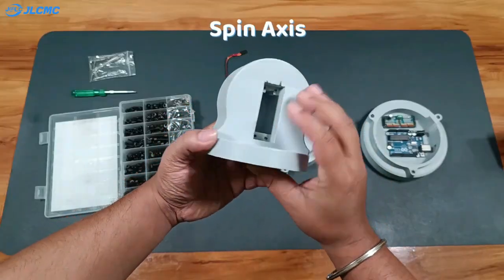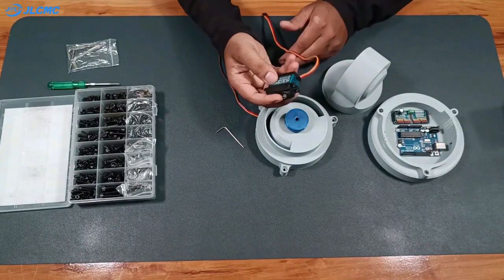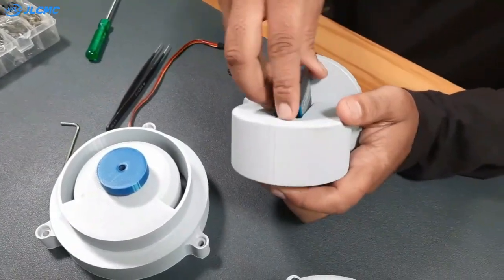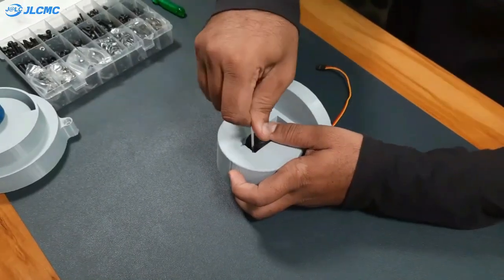We will now move to the spin axis. Again using a WP-5335 servo and servo cover, I will place the servo into the slot, fasten it with M3 screws, and then attach the servo cap.